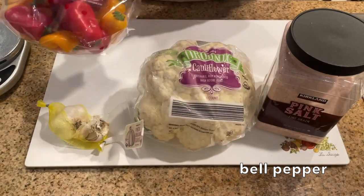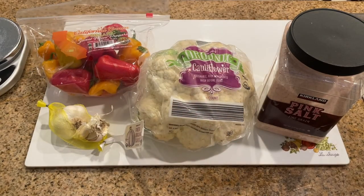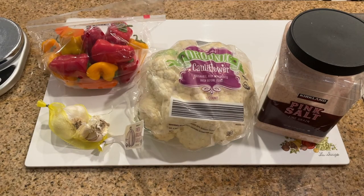So if you're just making one jar I would recommend using half a pound of mini bell peppers. I try to use all organic vegetables for my ferment. This is because with non-organic vegetables there might be pesticides — I don't know what happens to pesticides in the fermentation reaction, so I stick with organic vegetables in my ferments.